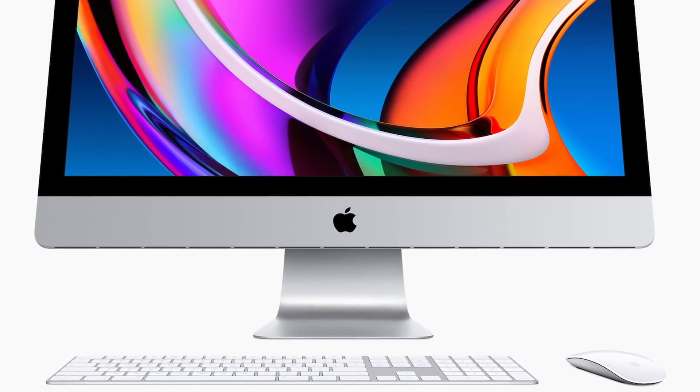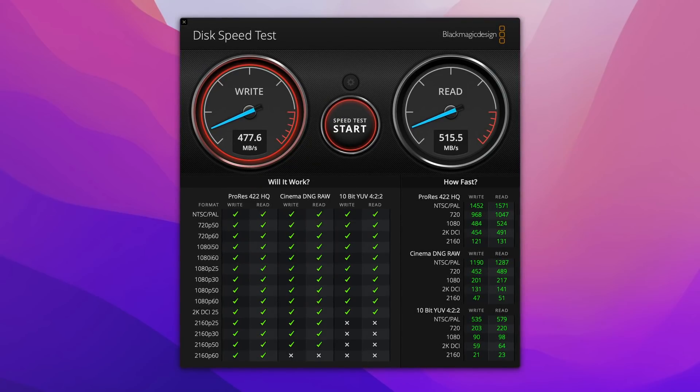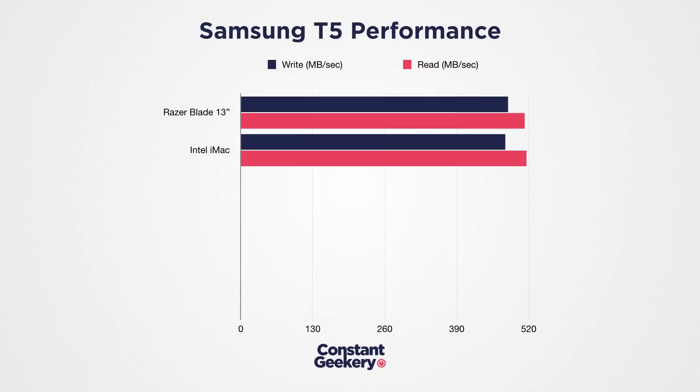Let's test it on the Intel iMac. The iMac we're using is a 27-inch with the 8-core i9. Here we get a score of 478 MB per second for write and 516 for read — pretty much identical to the Windows laptop, and exactly what you should expect from a Samsung T5 drive.